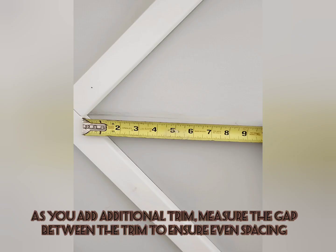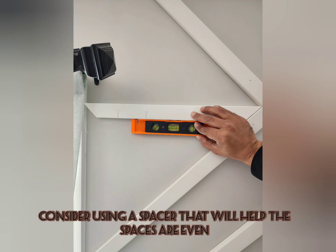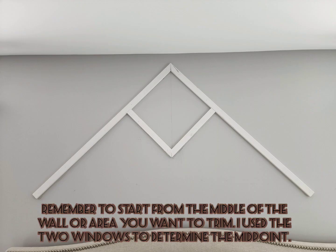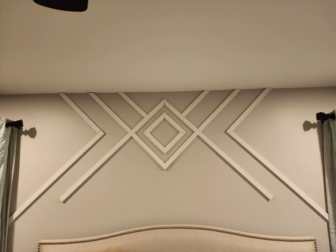As you add additional trim, use a measuring tape to figure out spacing. You could also use a spacer like a scrap piece of wood to help you space things out. When you start your design, especially if it's geometric, start from the middle of the area where you want to begin, as I did here, then expand it out as you go along.